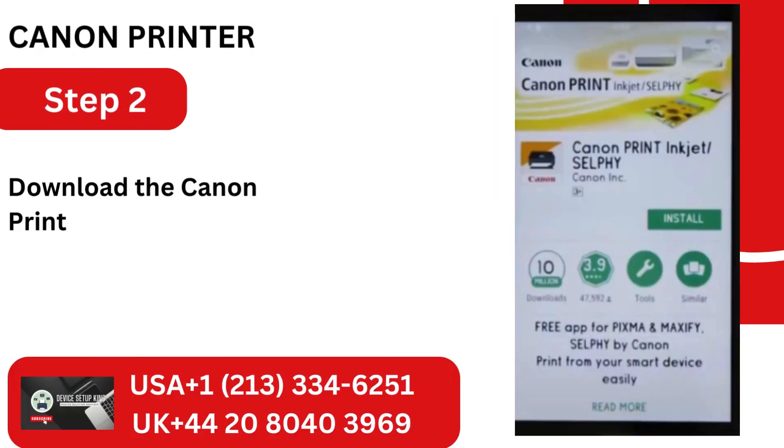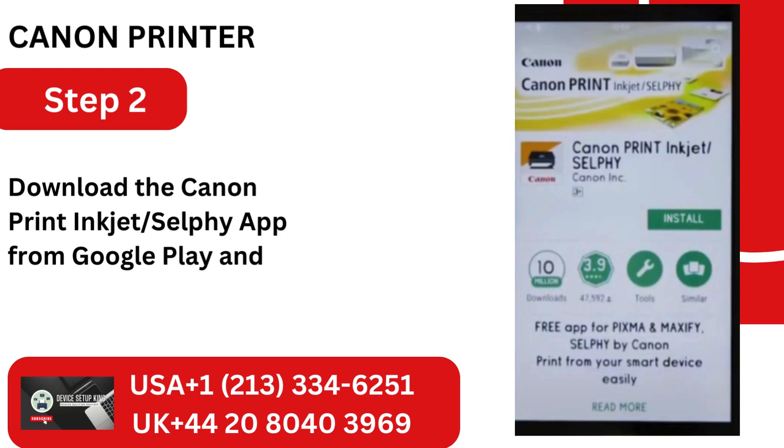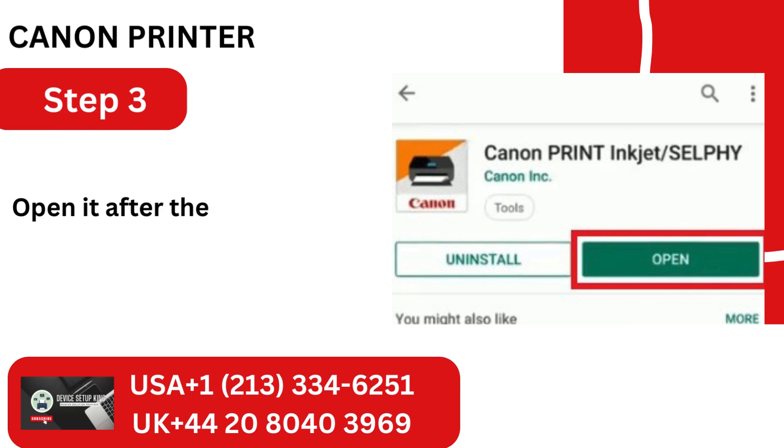Step 2: Download the Canon Print Inkjet Selphy app from Google Play and the App Store, respectively. Step 3: Open it after the installation is complete.